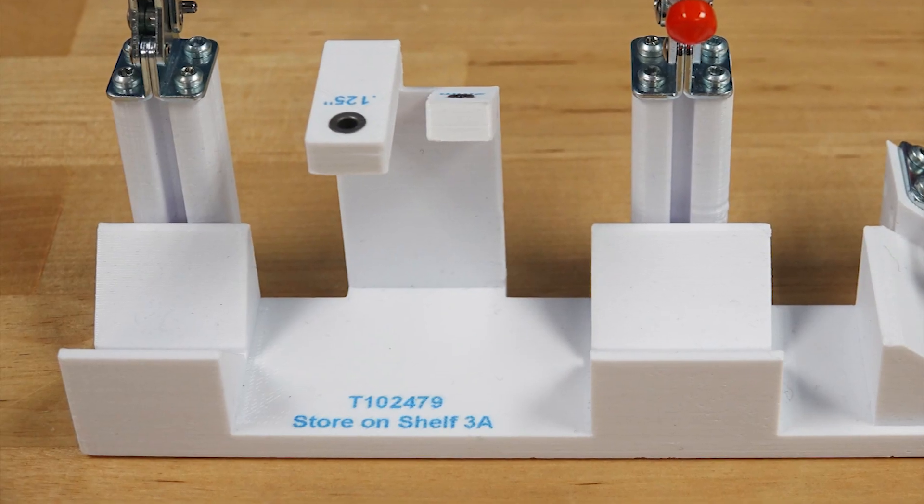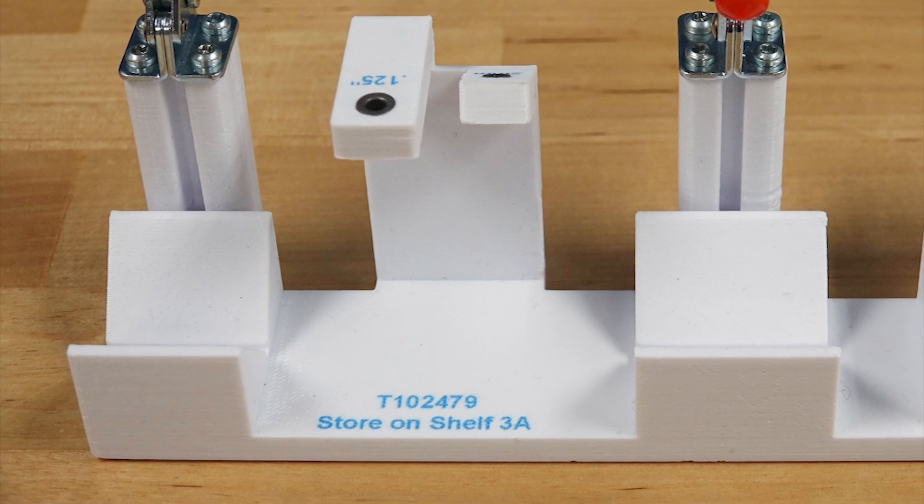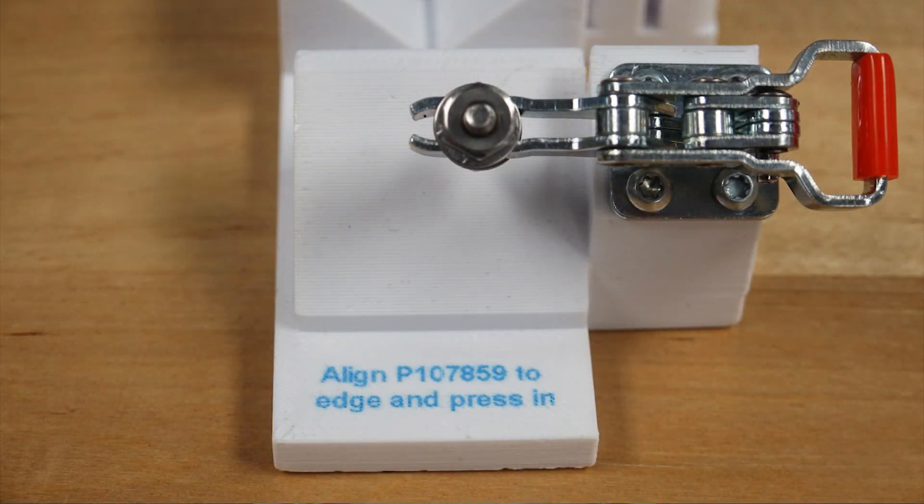A key benefit of RISE is the ability to print functional permanent markings on the part. Here we can see the fixture's part number, storage location and assembly instructions.